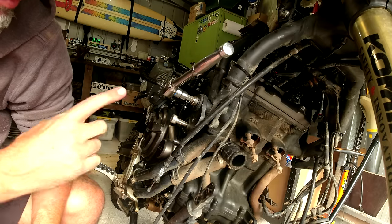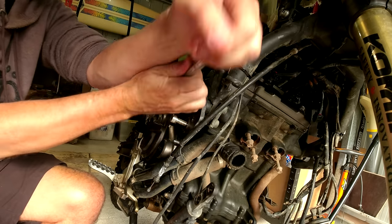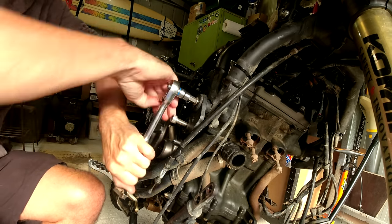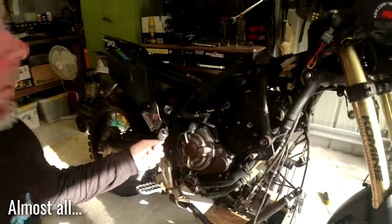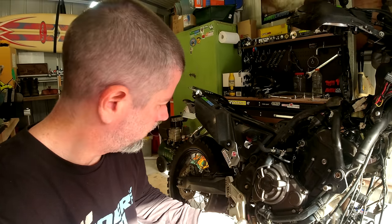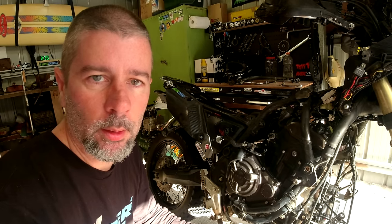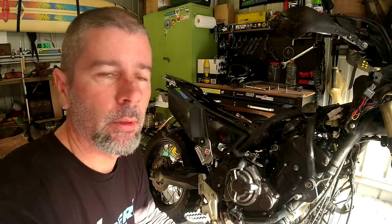I've got the engine back in place — a lot easier than I thought it would be. All of the engine mounts are now back in. They're not tightened up yet — I'll go through and make sure everything's kosher, tighten up my throttle body boots and all that. We are well on the way to getting this thing going again. I've really got to sort out these tools because there is shit everywhere.